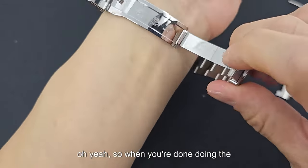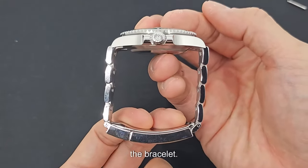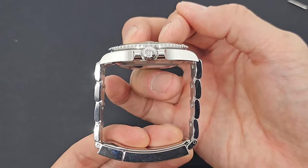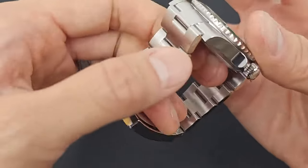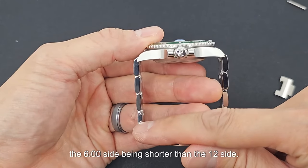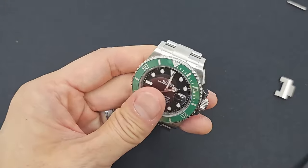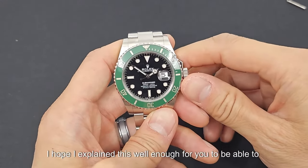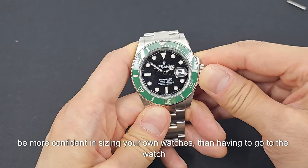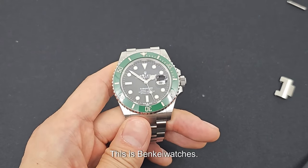When you're done sizing, you want to make sure the case is close to being parallel with the bracelet — look almost straight down and that'll be a perfect fit. If you have an odd number of links, you're looking at the 6 o'clock side being shorter than the 12 o'clock side. That's it, guys. I hope I explained this well enough for you to attempt this on your own. If you use the right techniques, you're less likely to damage the watch, and you'll be more confident sizing your own watches than paying the watch repair shop every time. Thank you for watching. This is Benke Watches.